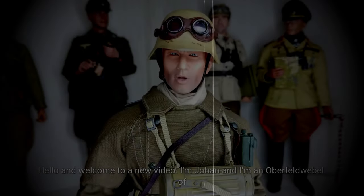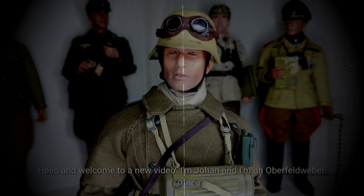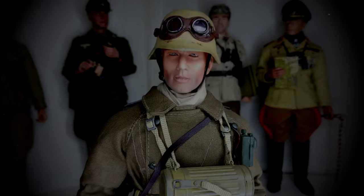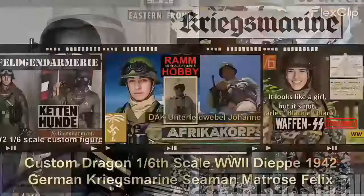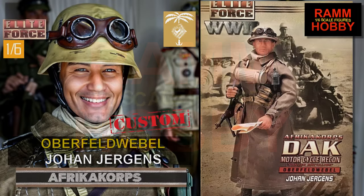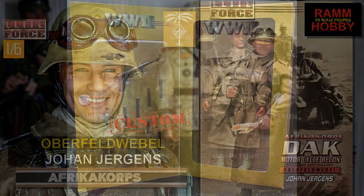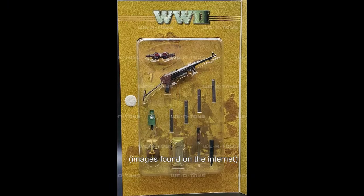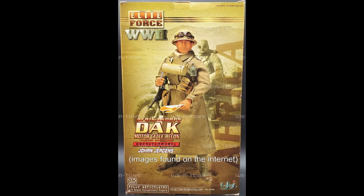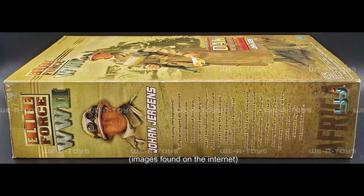Hello and welcome to a new video. I'm Johan and I'm an Oberfeldweebel of the Afrika Korps. This is a Chinese male doll from the BBI brand and represents an Oberfeldweebel from the Afrika Korps. This figure was released in 2002 and at the time it was a really cool figure and was well above average, especially in relation to figures from the manufacturer Dragon.